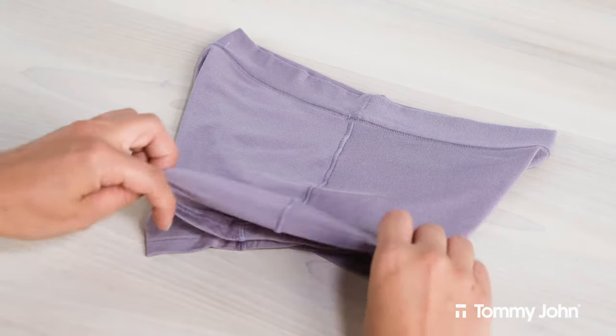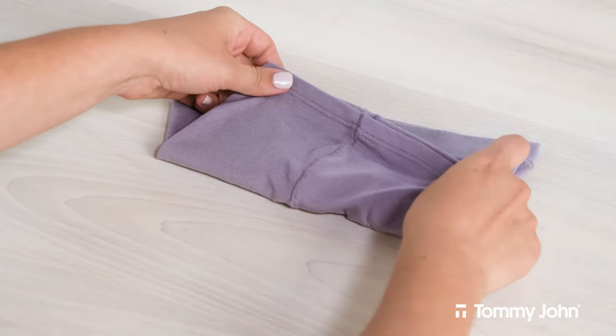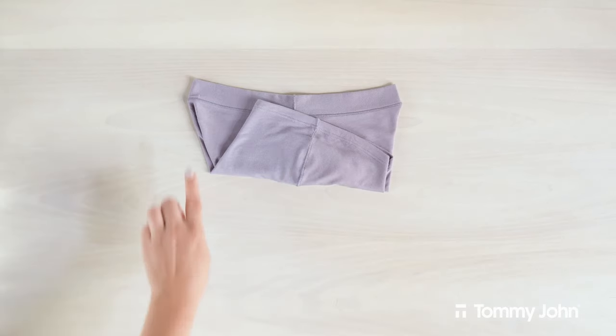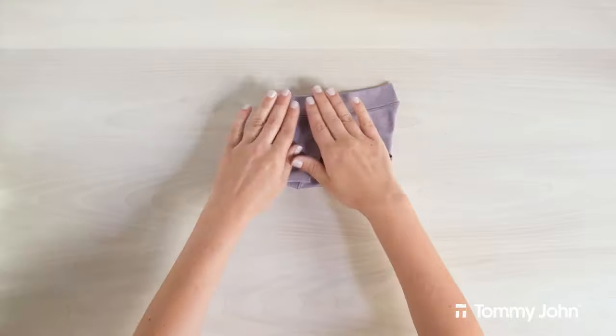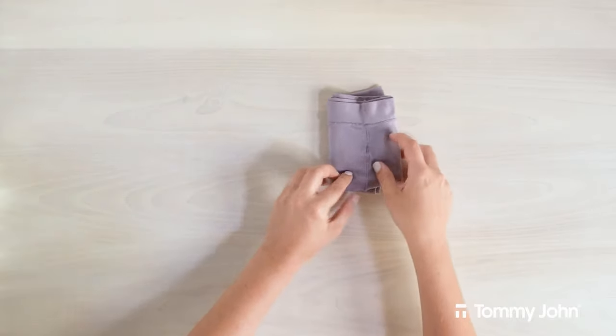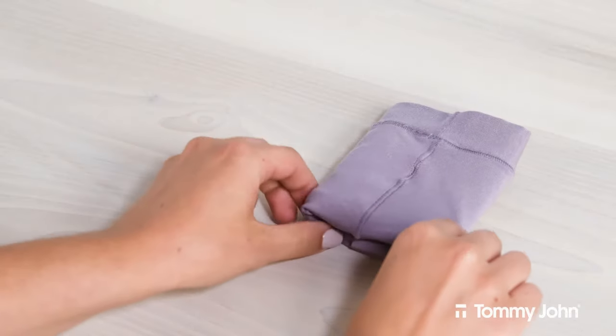Next, you'll want to take the bottom of the underwear and fold it up to meet the waistband. Then take the left side and fold it inwards to the right in thirds. You should then have a small square that's easy to stack and pack neatly away into your drawer.